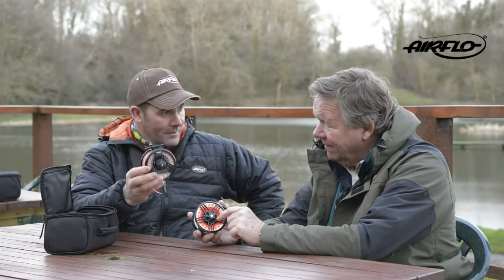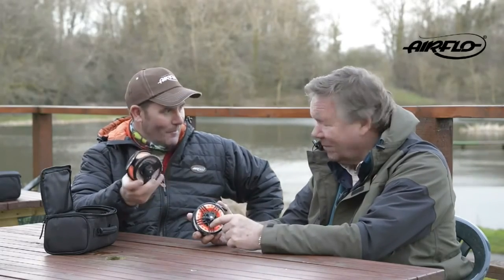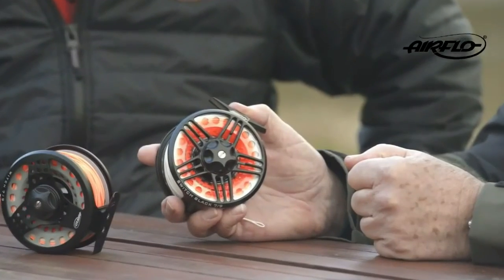All the Switch reel spools are interchangeable, so if somebody's got an older model they'll drop straight in — brilliant. The cosmetics are absolutely superb on that, and as a die-cast reel it feels like a very high quality product.